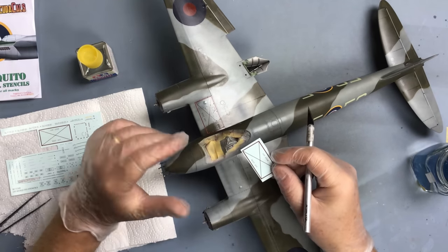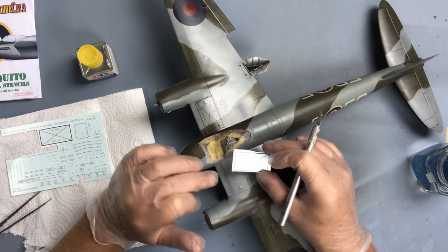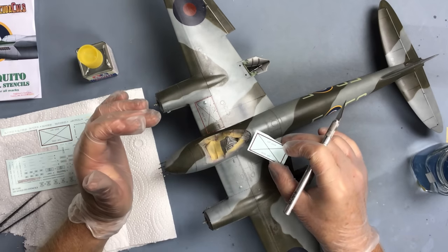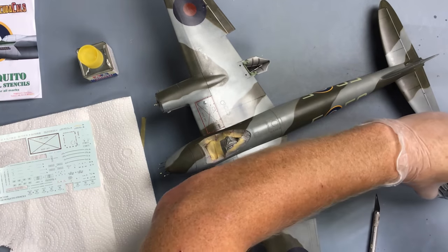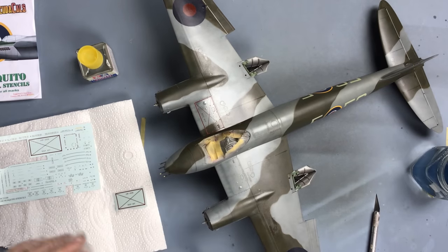Just cutting out - you don't have to go all the way through, just as long as it's through the film. When it comes off the sheet, the decal will lose that piece of film which will then slot over the vent. So I'm going to put this into some warm water, just a few seconds in warm water.